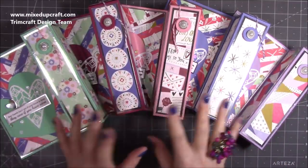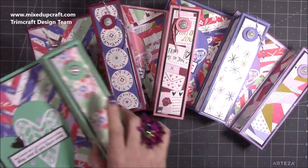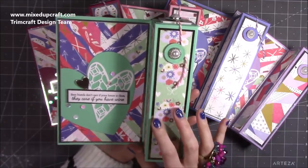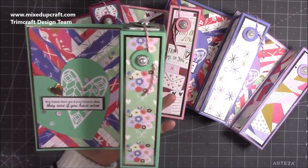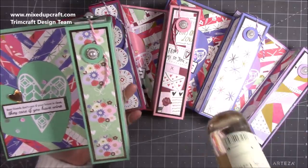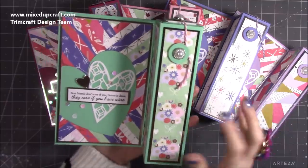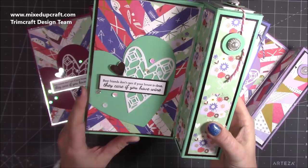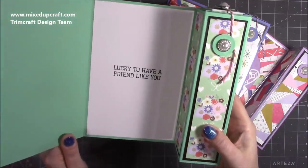I've got five here and I'm going to do the sixth one with you on the video. What they are — I've done something similar before but much smaller — it's a gift and a card in one. This box I've made specifically to hold a small bottle of wine. I've got two reds, two rosé and two whites. The card says 'best friends don't care if your house is clean, they care if you have wine' and inside it says 'lucky to have a friend like you.'